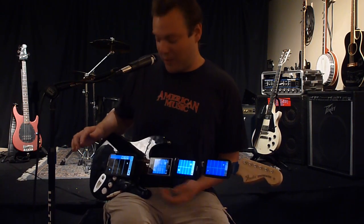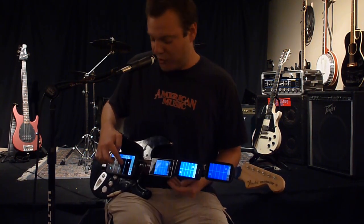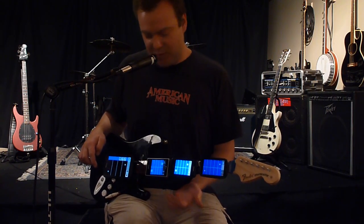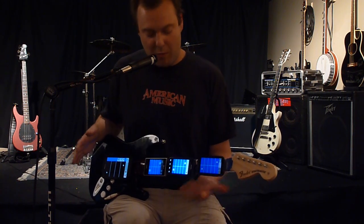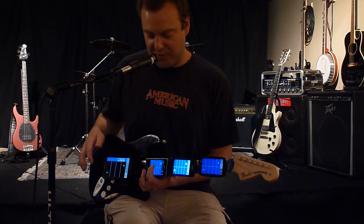Let me play a little bit for you. We'll start by trying out the drums. Here's a bass. Now these can be pretty much configured any way you want. You've got a guitar. Synthesizer.